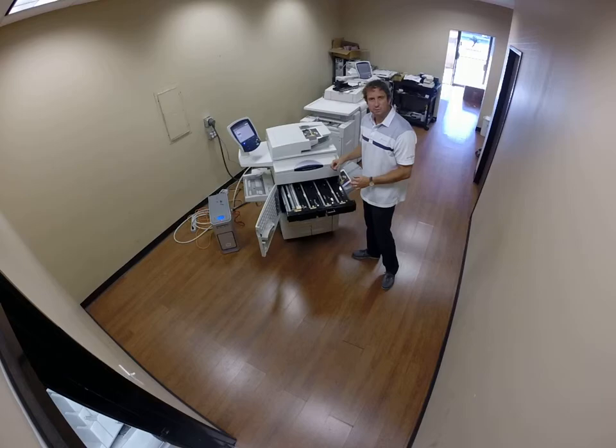Real quick, here are the drums. Everything's really customer-friendly — you can pull one of these out and change the drum in a matter of seconds. You don't need a technician.